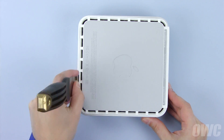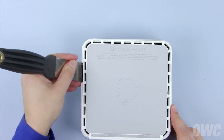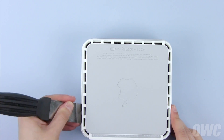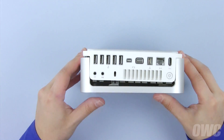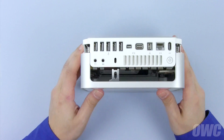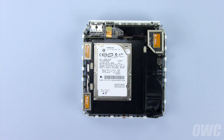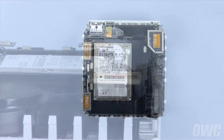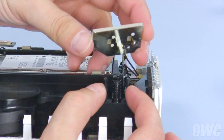You'll hear a series of pops as the clips come free. Carefully work your way around the Mini's edges. Once you get to the rear of the Mini, the case should be separated enough that you can lift the cover up and off. Inside, there are three antennas that need to be removed. The large antenna on the right has a small clip underneath, which you'll need to squeeze to release.